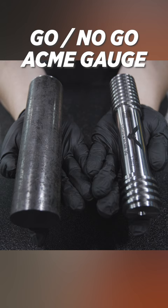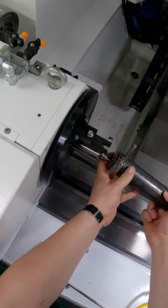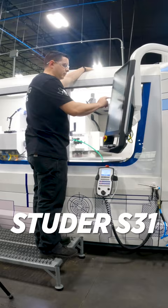Today we're going to make a go-no-go Acme thread gauge. For the first grind, it's going to be a roughing plunge on the left-hand side of the part, right down the middle.